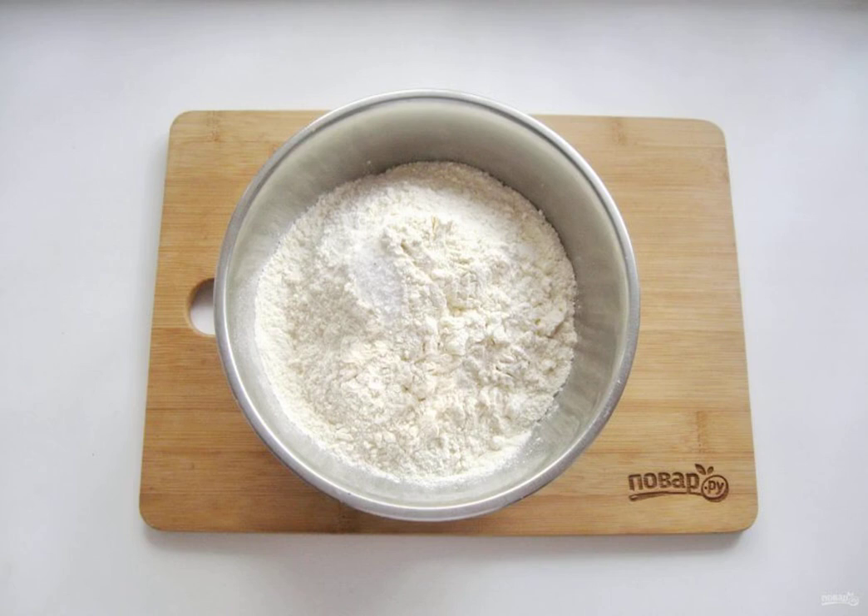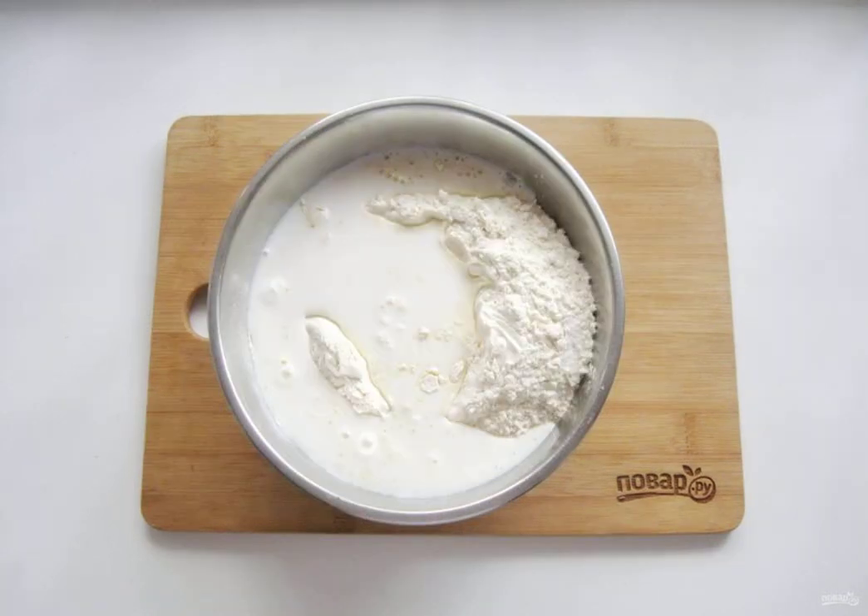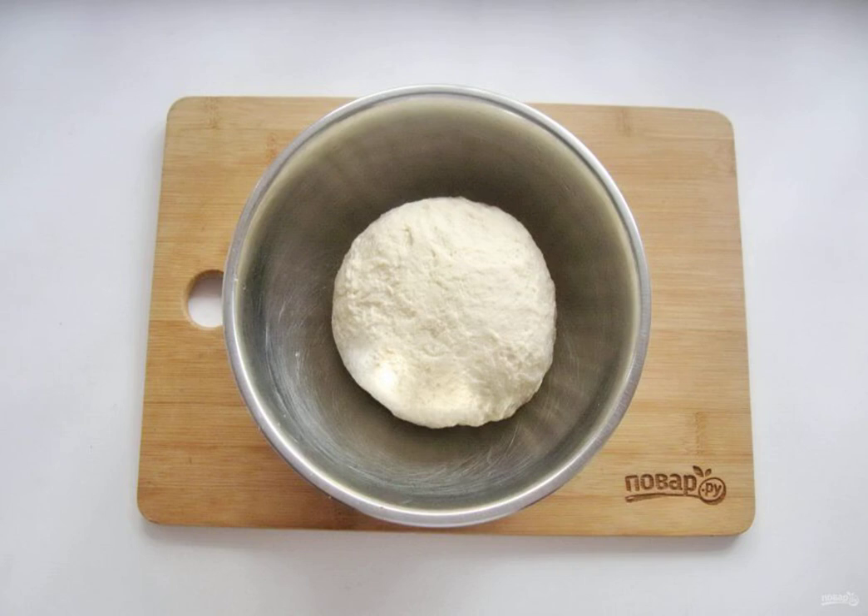In a bowl, pour the flour and salt. Mix the sour cream with warm water and pour it into the flour. Knead a steep but elastic dough.